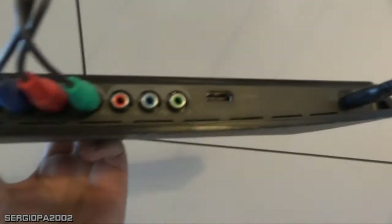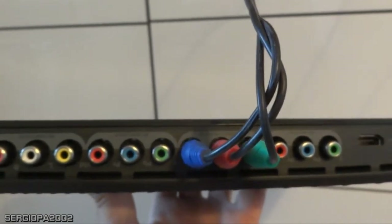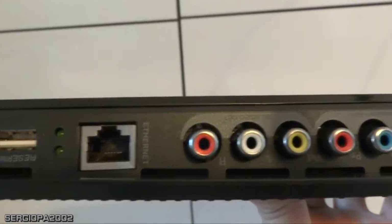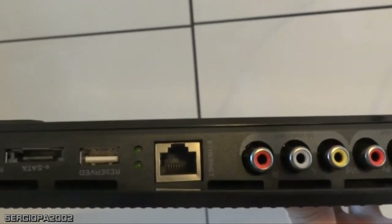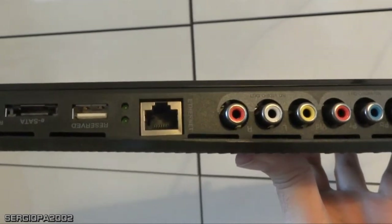This is the bottom of it, and the back is probably the most interesting part. You have an HDMI port, a couple of HD video in ports, audio in, S-video out, HD video out, a USB port that is reserved and not really in use — probably there for a future expansion — a reset button, an e-SATA connector for a SATA hard drive, and an Ethernet port.